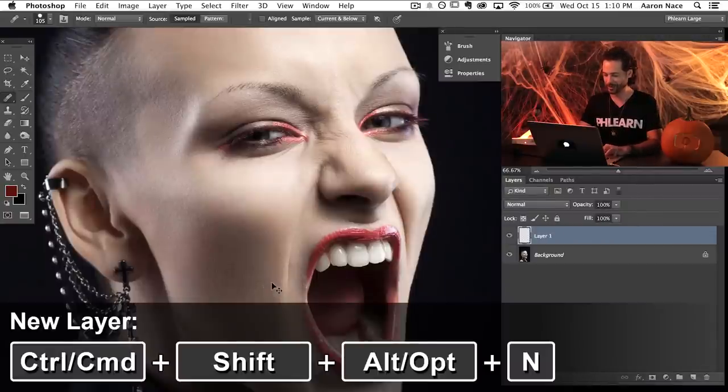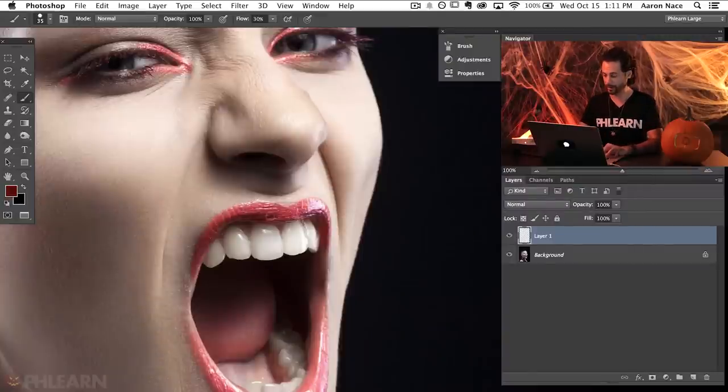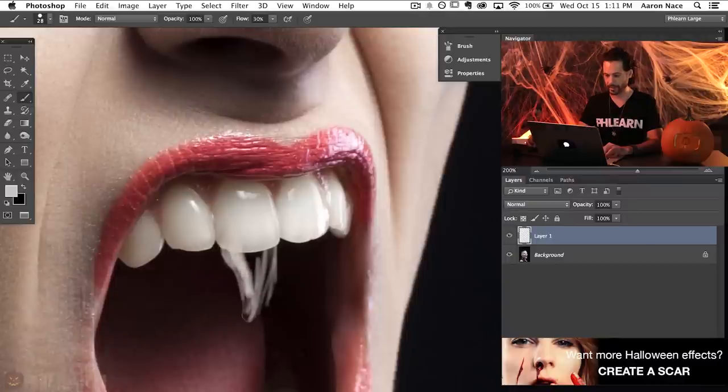Let's go ahead and create a new layer. The first thing I want to do is actually create a sketch of the teeth, because we're going to use the pen tool later in the episode to refine the actual shape. If I don't have a really good idea of what I want the shape to look like, it's not going to look that great. So first we want to do a sketch — on a new layer I'm just going to grab my brush tool and sample the color of the white teeth.